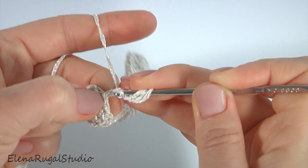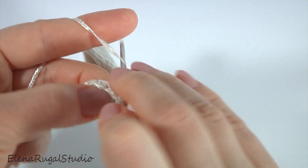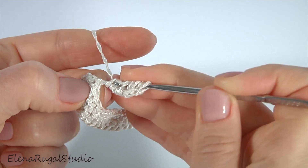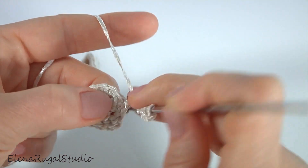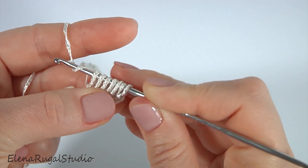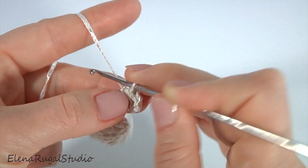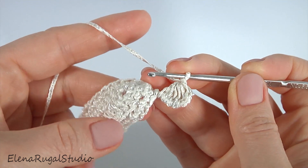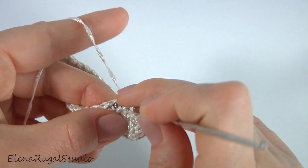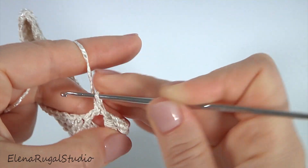Insert the hook around the chain, pull through the first loop to the level of the chain. One, two, three, four, and five. Then pull through all loops on the hook and make a chain. Pull a little bit. Yarn over the hook, skip one, two, three, insert the hook into the fourth stitch and make a double crochet. So my triangle stitch is ready.